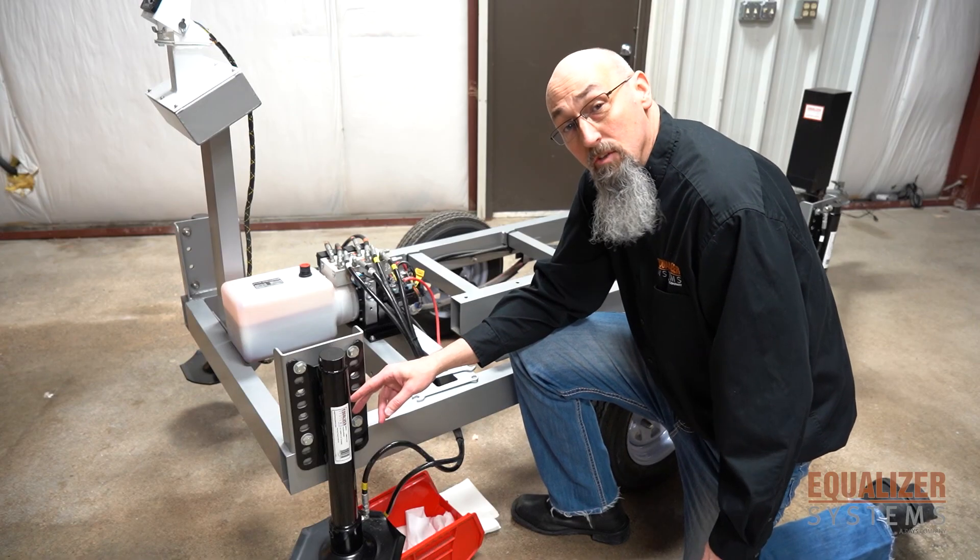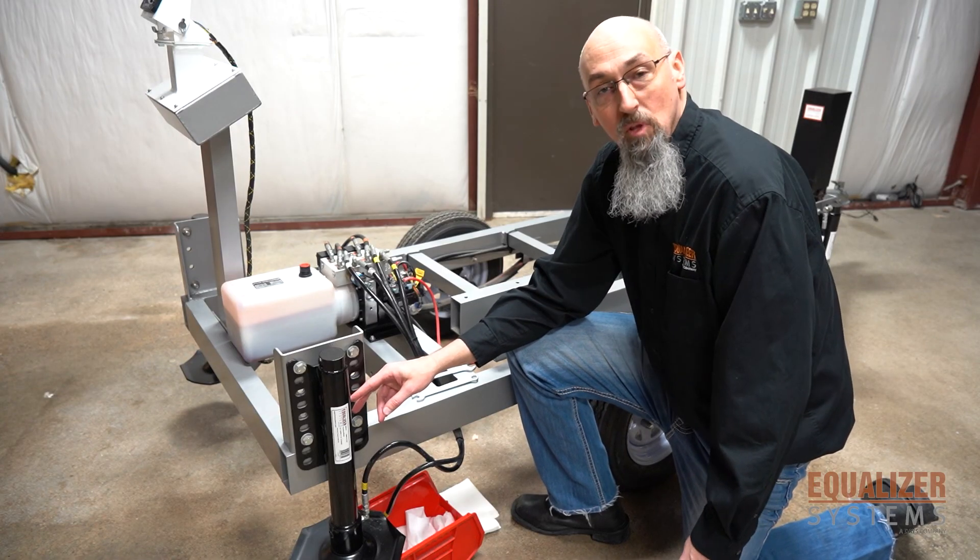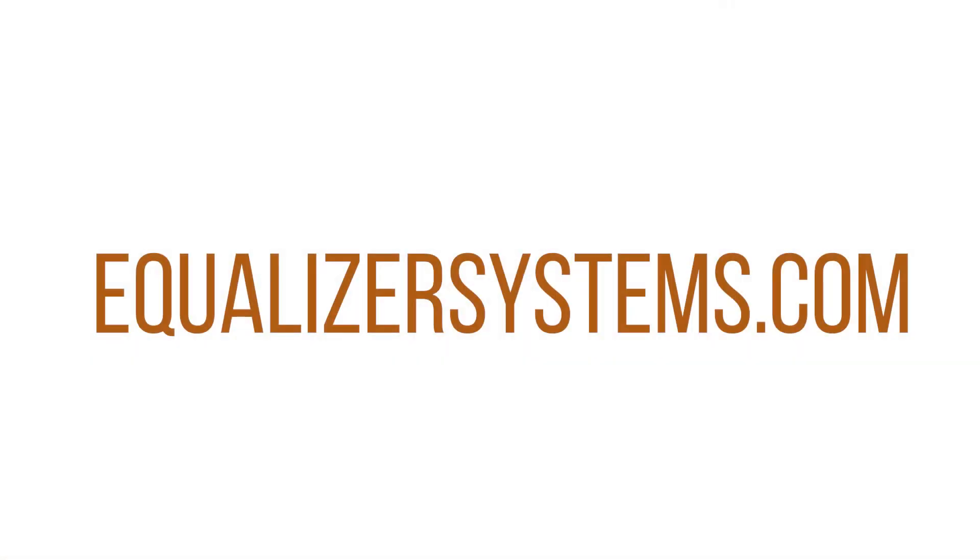If you have any other questions about our components, please visit us at EqualizerSystems.com.